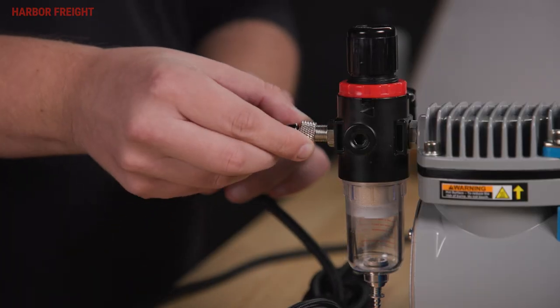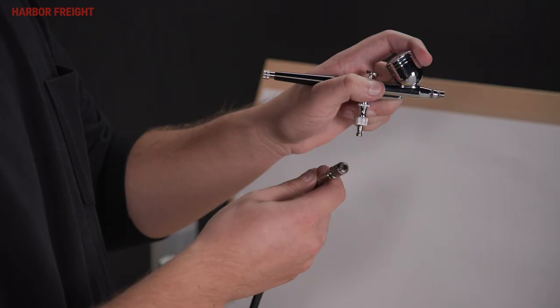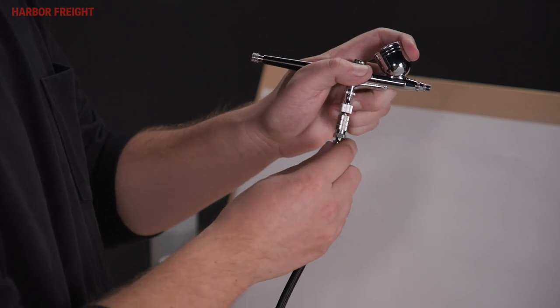Connect the air hose end with the threaded fitting to the air outlet on the regulator. Next, use the quick connect on the other end of the hose to connect to the airbrush.